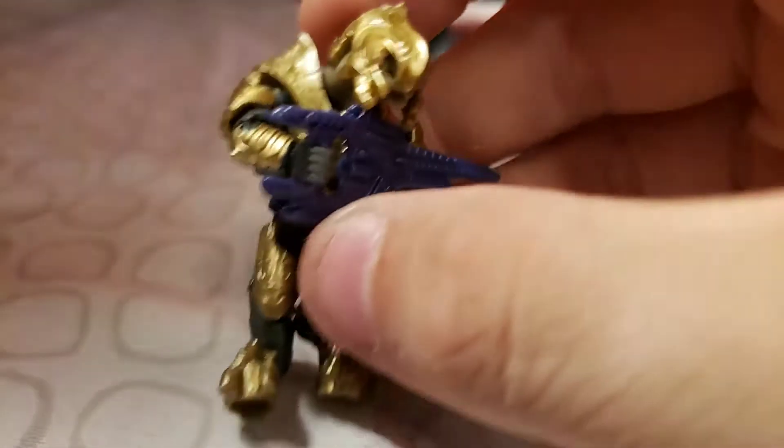There's the Arbiter. He's nice and golden, he's got that gun. Oh yeah, he has a golden point there. And then there's two of these, which are a pain to build.